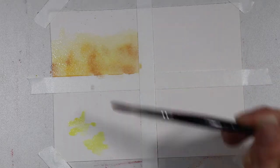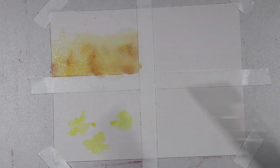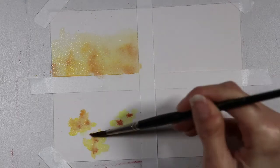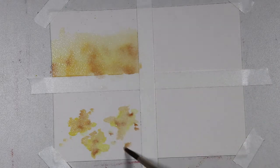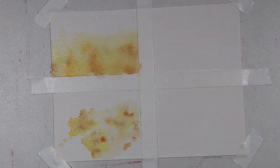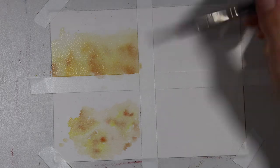The second technique is wet-on-dry. Notice I didn't add any water beforehand to the paper, but I did mix my paint with a good amount of water. When I go in I can drop more colors down into whatever original color of paint I had put onto the paper, and I'm using my brush to blend those colors out. It's not going to have the same blended effect as wet-on-wet, but you do have more control with this method.